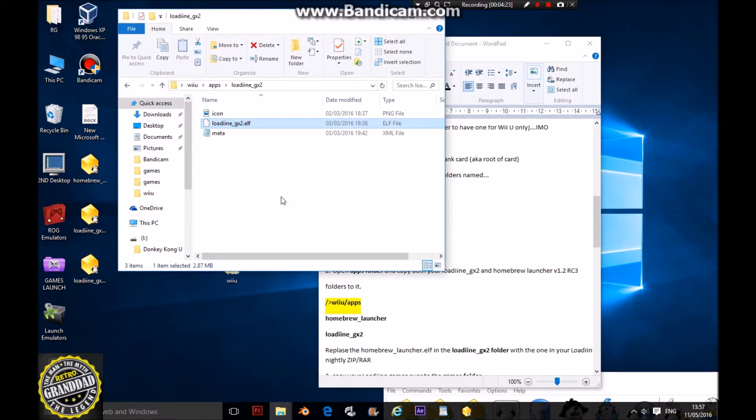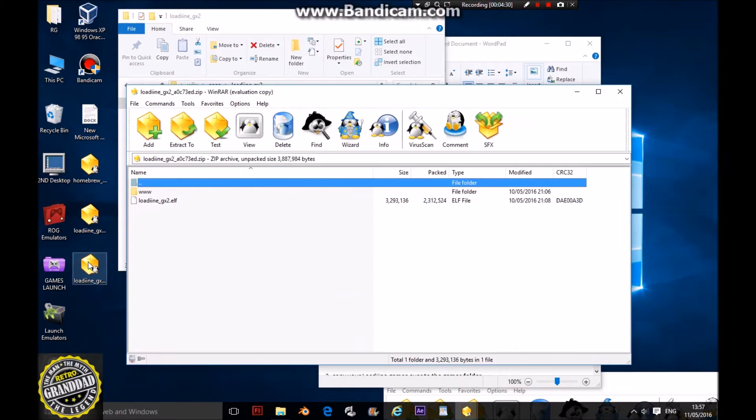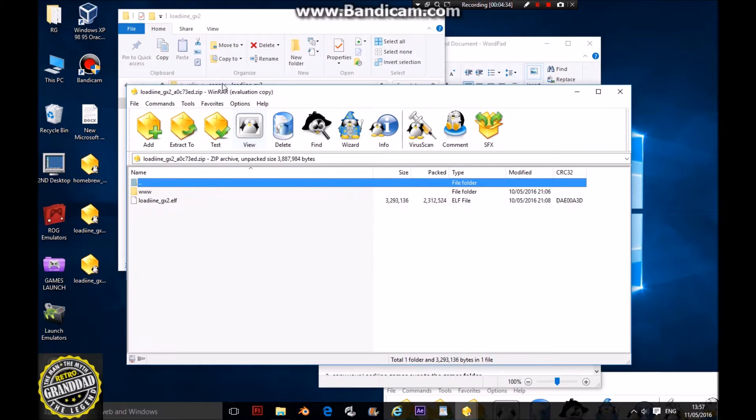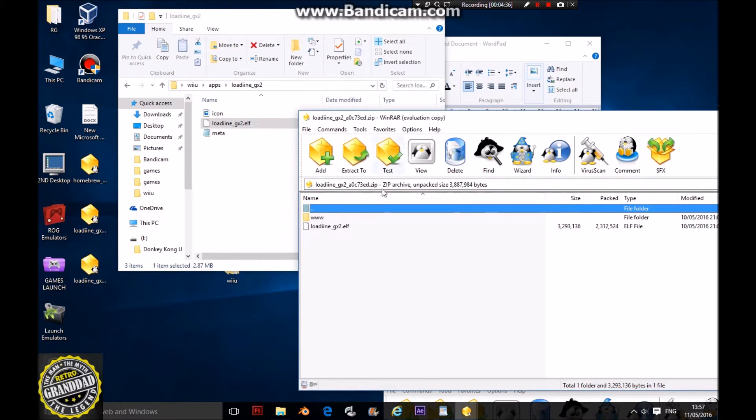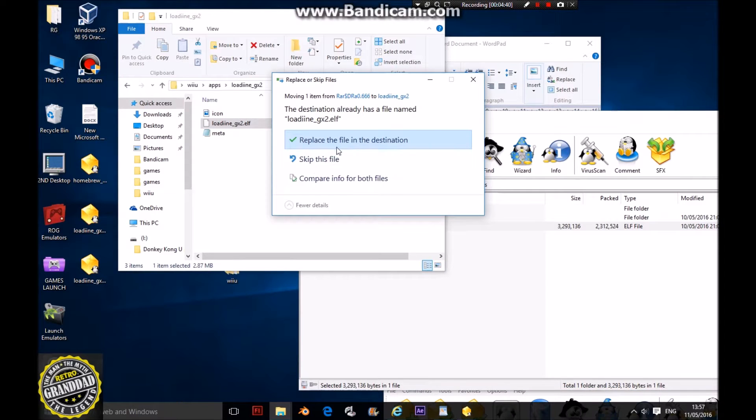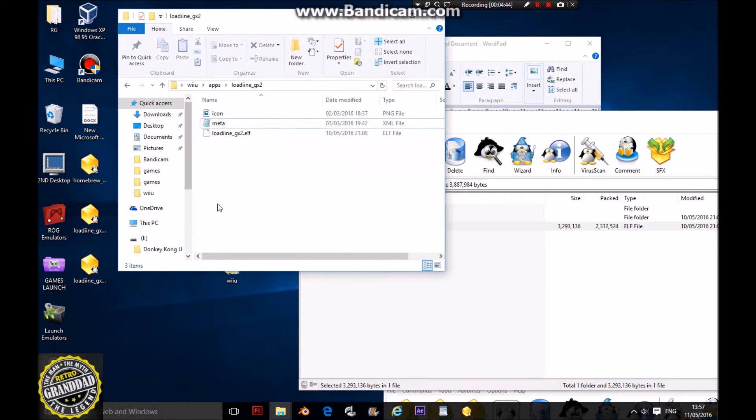Next, open up your Loadiine GX2 zip. In that one you have a Wii U folder and an apps folder containing Loadiine. Put that with the other one in your apps folder. Now this file won't be compatible with firmware 5.5 because it was made before that. So get your Loadiine nightly build, which contains two files: one www folder and one Loadiine folder. Put that into the folder and copy and replace the file.